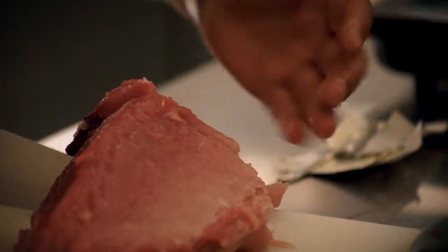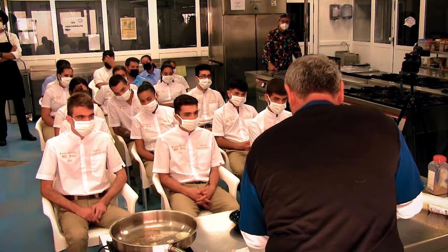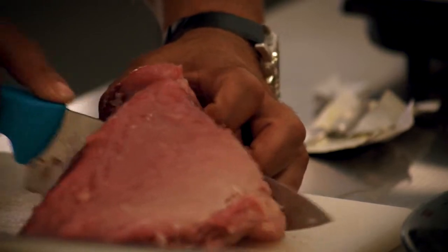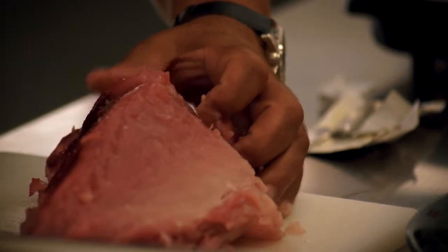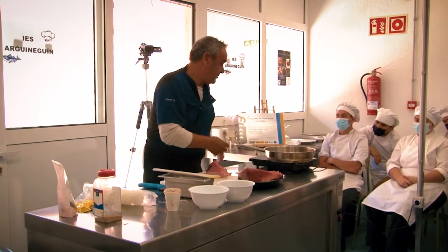The plate would need a fillet or two fillets at most, and we would serve it with salada and papas arrugadas or anything else. But in this case, I think that with this piece we are fine.